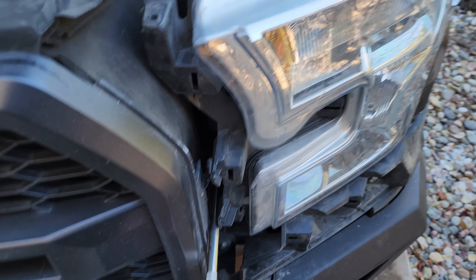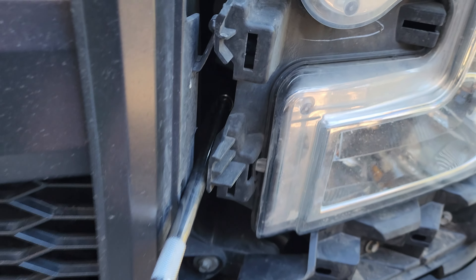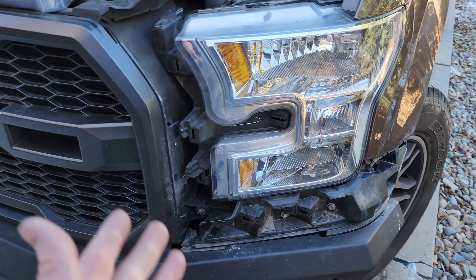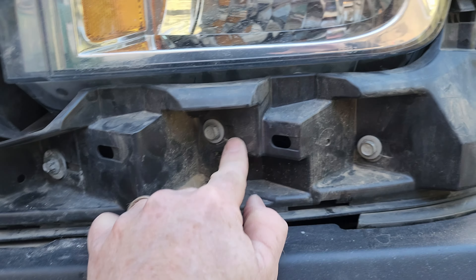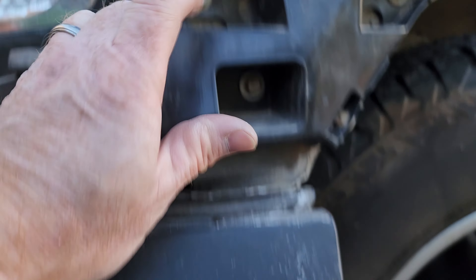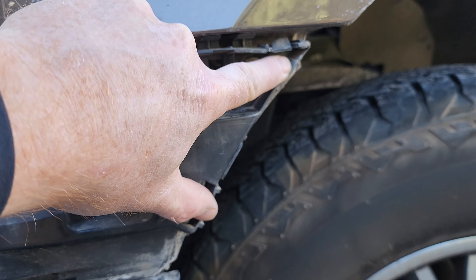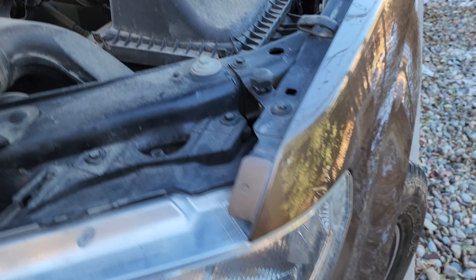Before I get this all back together, I forgot to show you: there's this 10mm bolt that is back in there, so you need an extension — kind of a typical pain in the butt. And I'm almost back together. You've got the oddball size here — that's an 8mm. You've got your 10mm bolts coming all the way around there, and your oddball 7mm one for the plastic trim. That's all I have left.